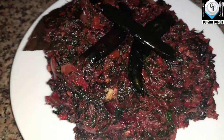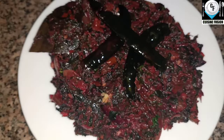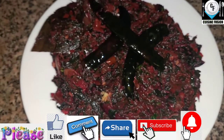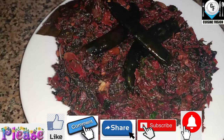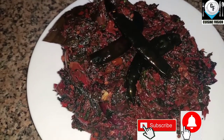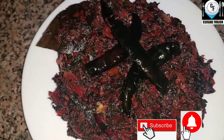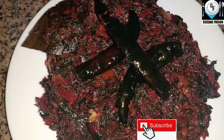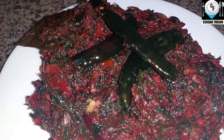I will be able to share this recipe. Please like, comment, and share this video. Please subscribe and press the bell icon for all notifications. Thanks for watching. See you next time.